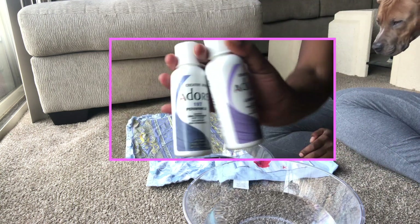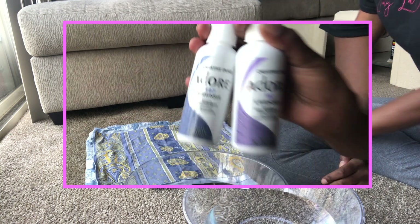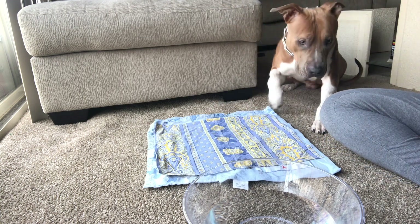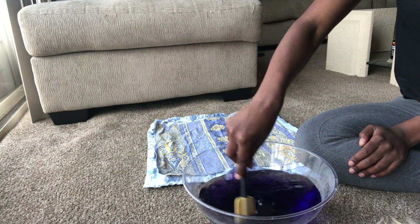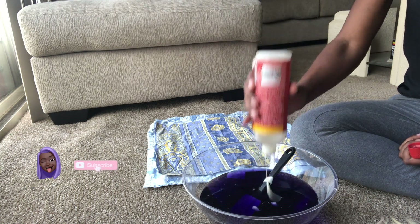I got the Adore periwinkle hair dye from my local beauty supply store. I got one of each — Jacks is interrupting as always — and I'm going to mix all that in a bowl, just trying to mix the colors.